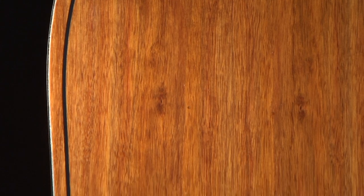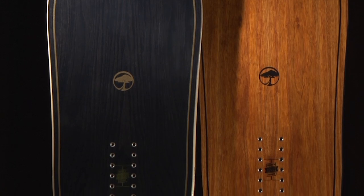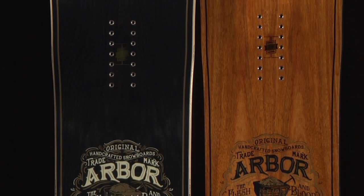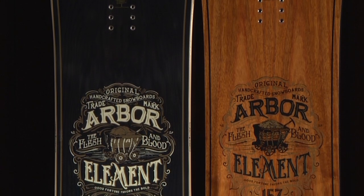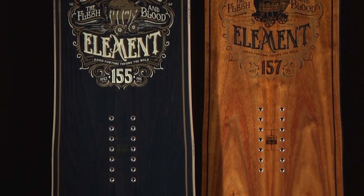The Element features Arbor's signature real wood power ply, a structural top sheet produced from sustainably sourced natural wood veneer. Two distinct versions of this snowboard give you a choice in price and aesthetic — a premium version with a beautiful Eldorado wood power ply, and the Element Black, which features a hand-dyed ash power ply.